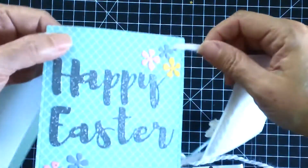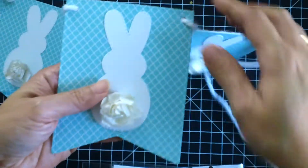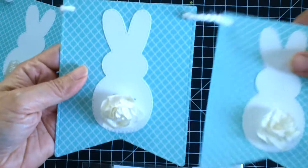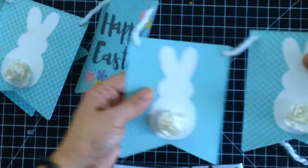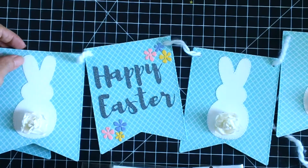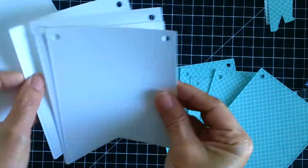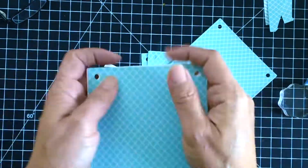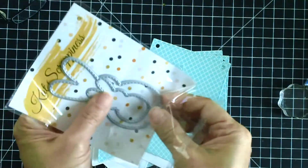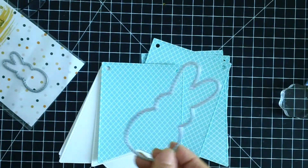I secured the rope with hot glue so it doesn't shift and move around — it's pretty secure. For the bunny, I didn't have any pom-poms so I used a paper flower to adhere to the bunny and make it look like the bunny's tail. If you're interested in how I made the banner, keep watching. Using the Lawn Fawn die, I die cut five pieces of pattern paper and five pieces of white cardstock, and then I die cut a couple of bunny peeps with white cardstock using the biggest of the bunny peeps dies.